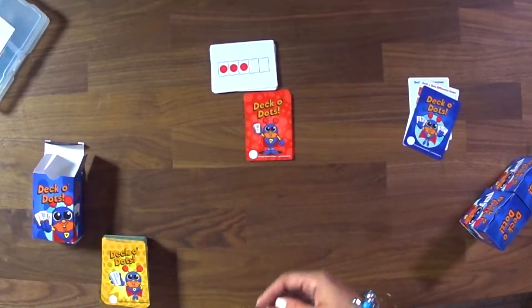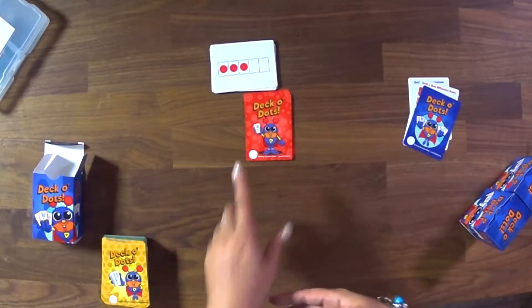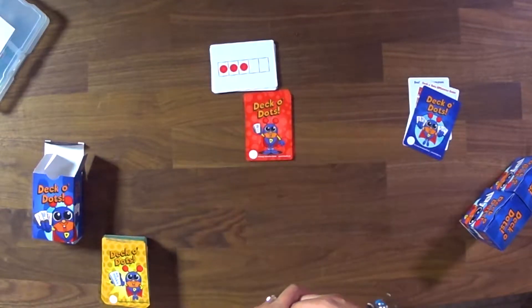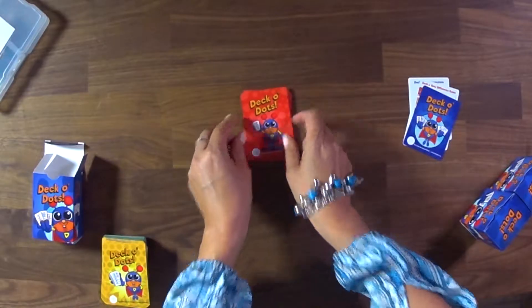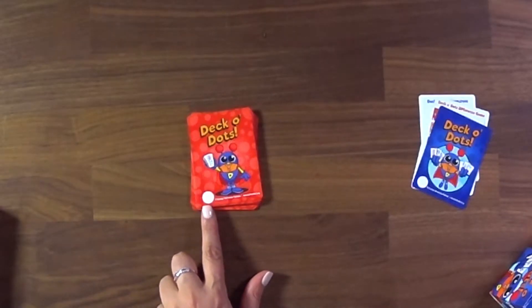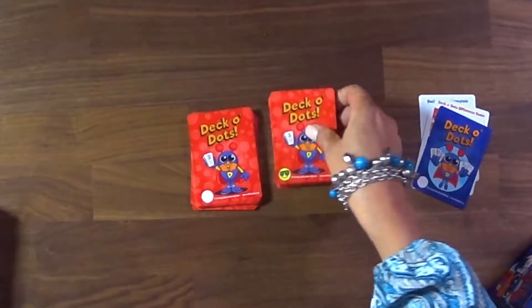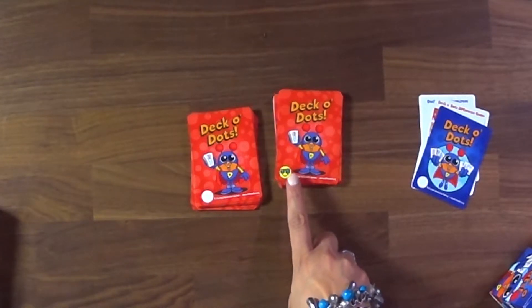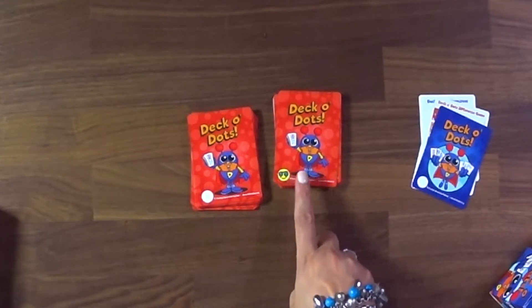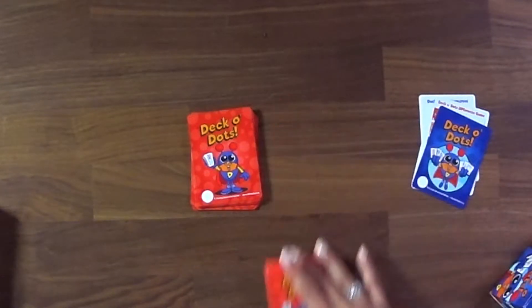A lot of kids will say that a card shows three. We want them to tell us why they know — they might know it's three because there's two and one more, or because there are two empty spaces in the five frame. Each set of Deco Dots has a circle at the bottom left corner so you can label them. That way, if a card falls in your classroom, you know where it belongs. So in this deck, I've named this one the sunglass smiley face, the yellow smiley face.